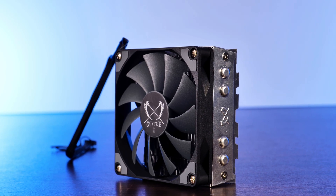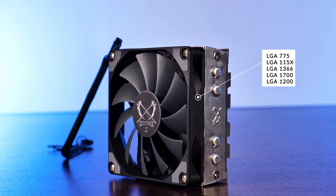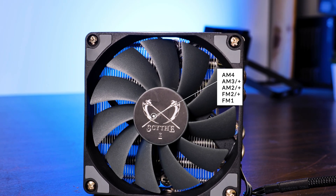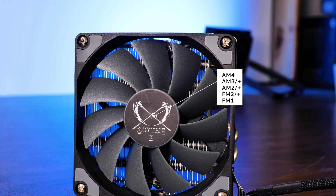For compatibility, the Shuriken 2 can be installed on LGA 775 through 1150, 1366, and 1200 for Intel. Over on the AMD side, we are looking at the newest AM4 and going all the way back to the older FM1 sockets.